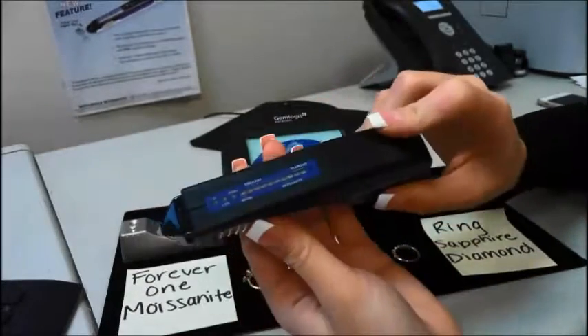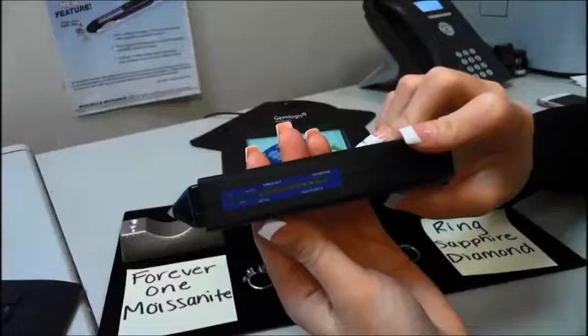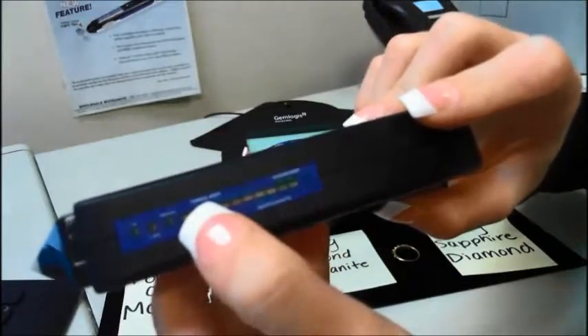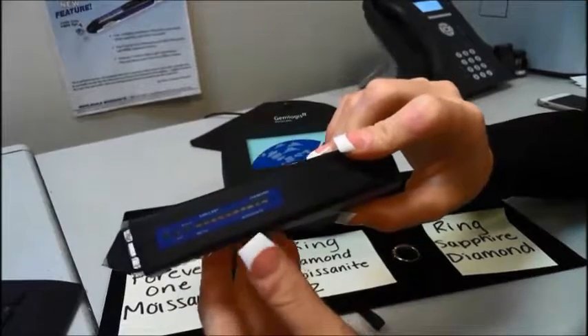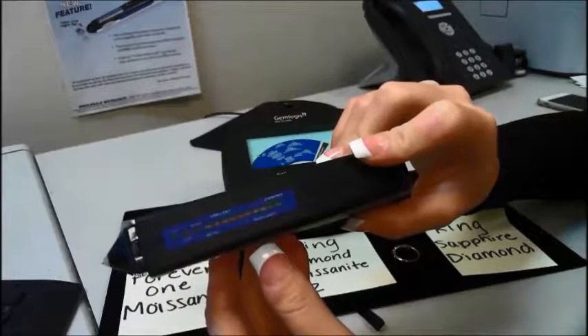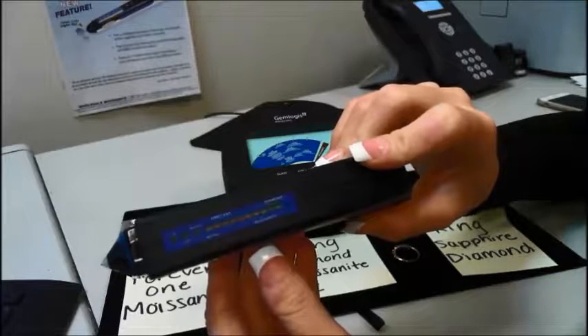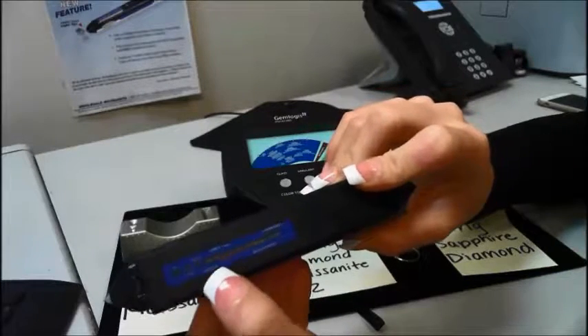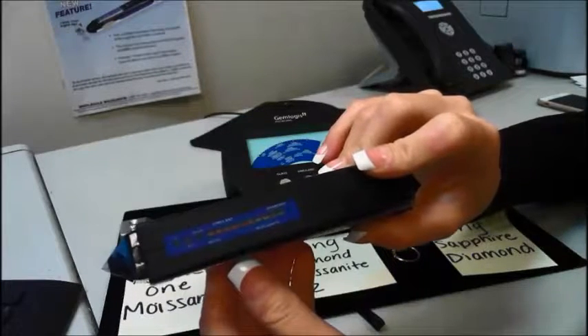The Seal One will be able to test for diamonds, moissanite, and simulant. Where it says simulant, that means basically anything lower than moissanite and higher than a CZ — so all of your gemstones: white sapphire, topaz, ruby, emerald — those will light up as simulant. CZ and glass will not light up; they will do nothing.